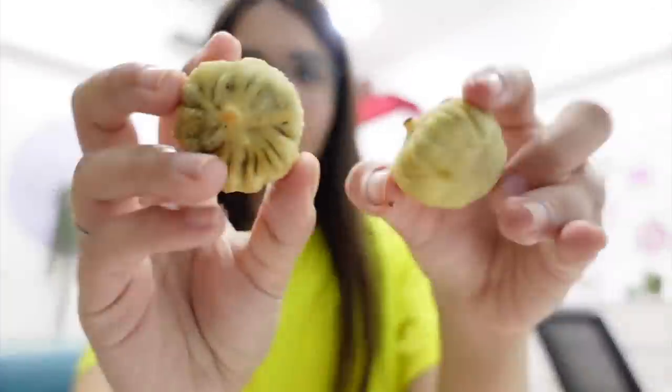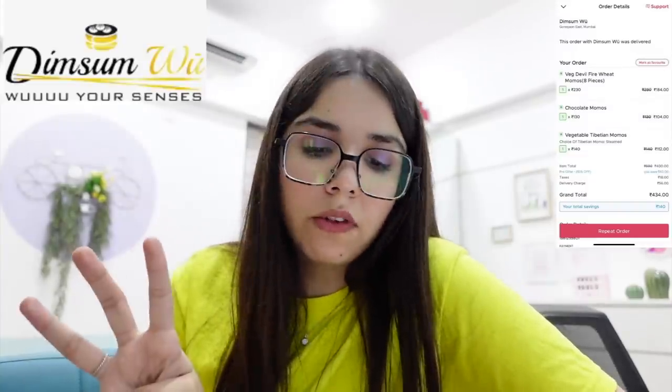Finally for dessert lovers like me, we have chocolate momos. I want to eat half bites. Oh my god! Wow! I was not expecting there to be liquid chocolate in it. This is the best chocolate momo I have had today. 4 momos for 104 rupees — one ball for 25 rupees. My parents are waiting and they are like 'chocolate momo, dessert momo, please give us.' So I'll eat one more — call me selfish if you want, but they are too good.